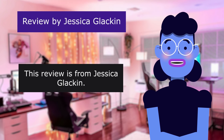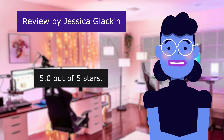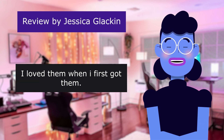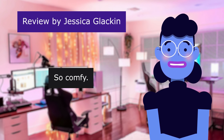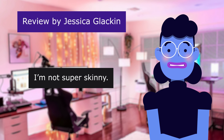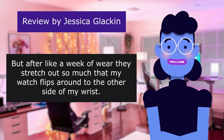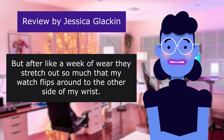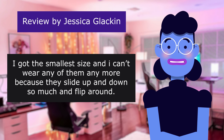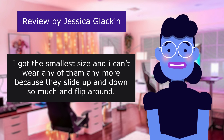This review is from Jessica Glackin. Stretches out. 5.0 out of 5 stars. I loved them when I first got them — so cute, so comfy. I'm very average. But after like a week of wear, they stretch out so much that my watch flips around to the other side of my wrist. I got the smallest size and I can't wear any of them anymore because they slide up and down so much and flip around.